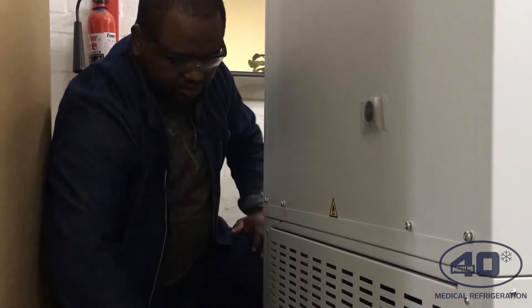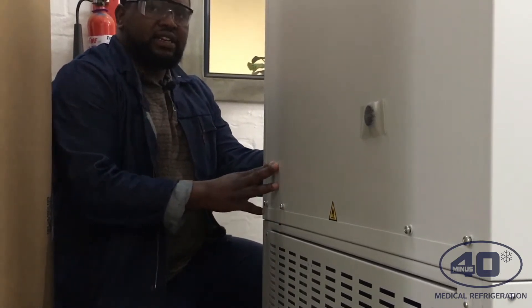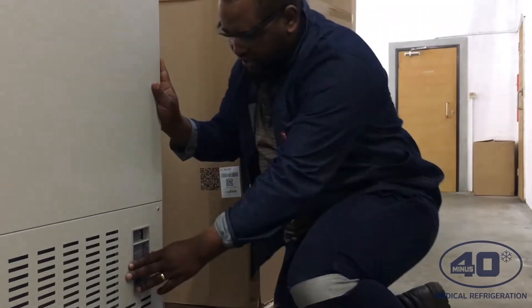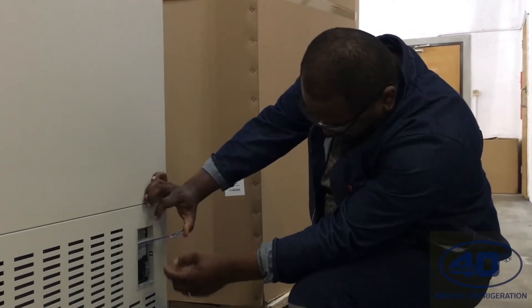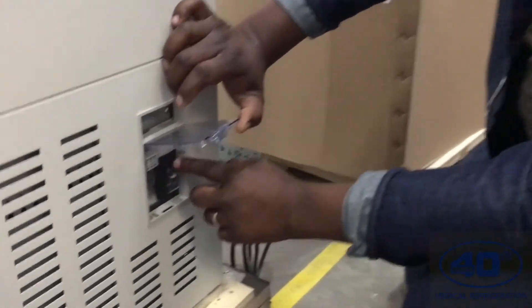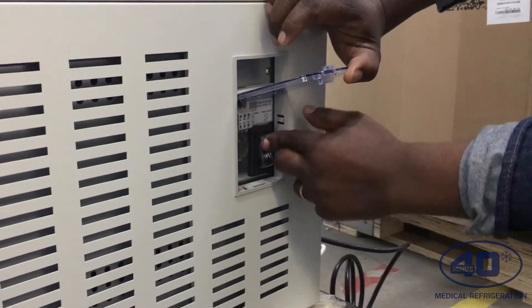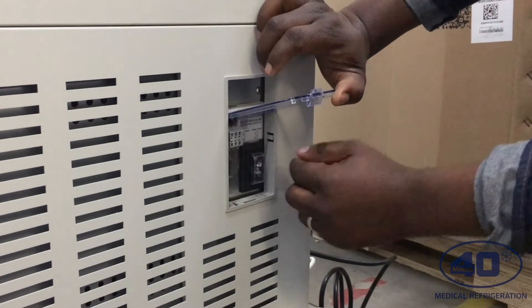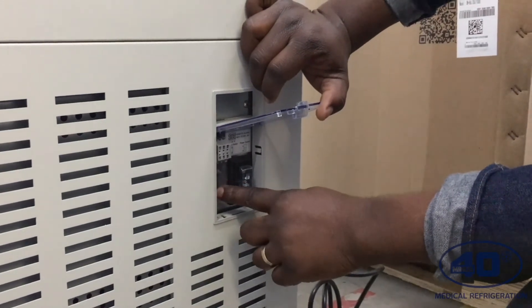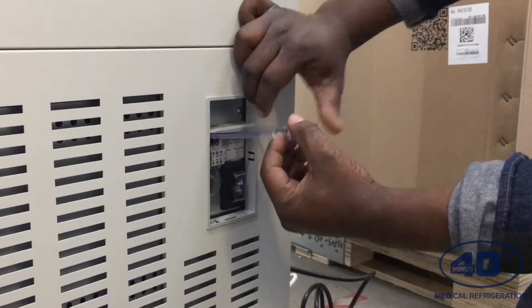As soon as you plug your freezer, go to the right-hand side of the freezer. There are two breaker switches — one is for the power supply and the other is for the battery backup power supply. You have to turn on the circuit breaker: make sure it switches from off to on. There's also a battery power backup which needs to be switched on as well.